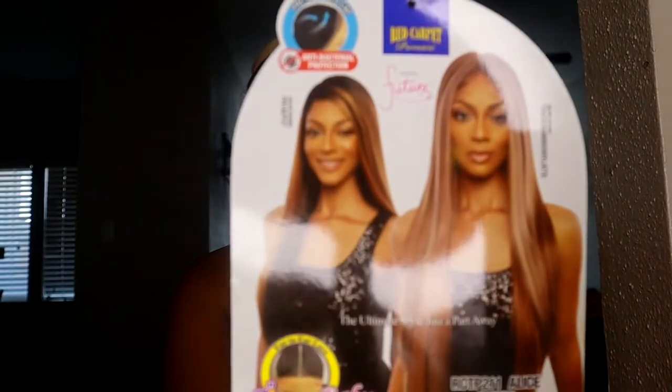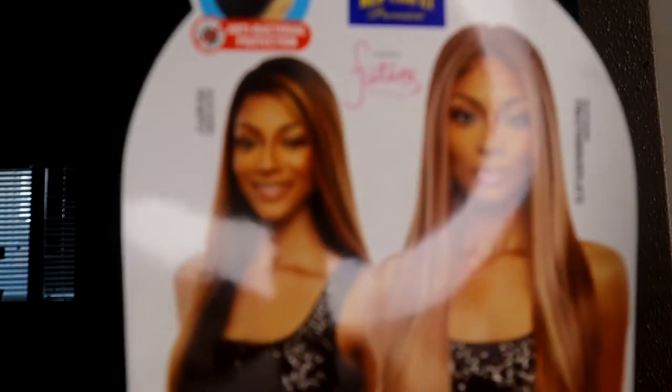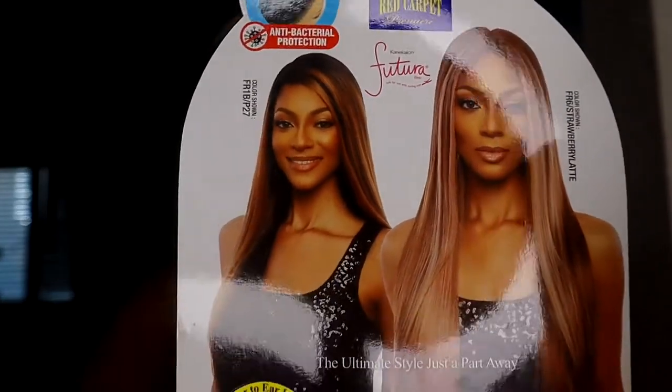So today we're going to be reviewing a unit from Main Concept — they were kind enough to send me some units to review for you guys for the month. We're reviewing this wig right here, and this is in the style RCT P211 Alice. I got her in the color FR R6, slash Strawberry Latte, and the color is so beautiful.